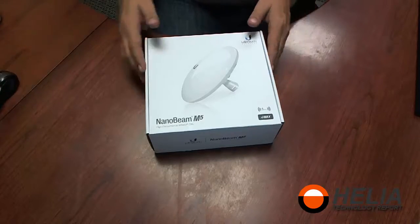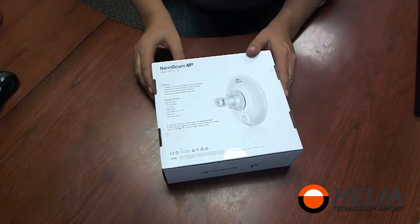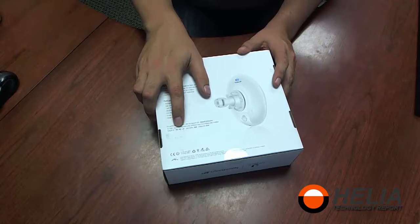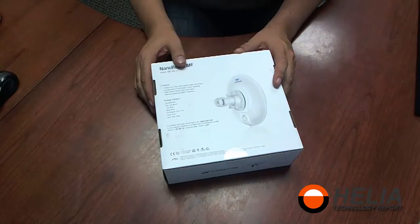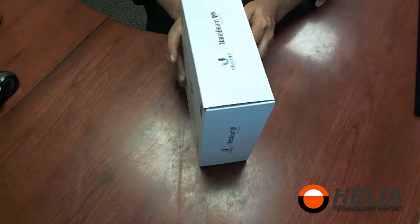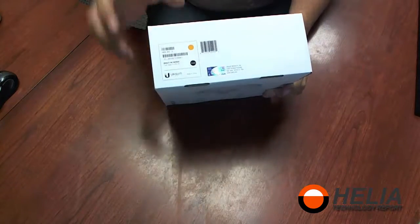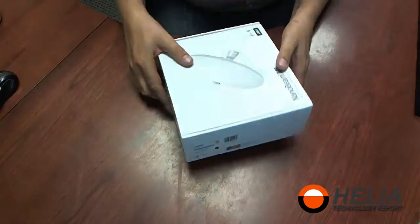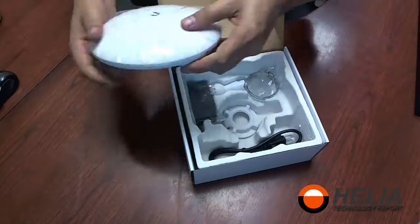Let's get to it and have a look at these. On the back of the box there's some marketing information — as always with Ubiquiti antennas, you can access it by 192.168.1.20 with username and password of 'ubnt' for each. We have the MAC address on the label as well as the model number, so this is the 19 dBi version. There's our antenna, so let's put that aside.